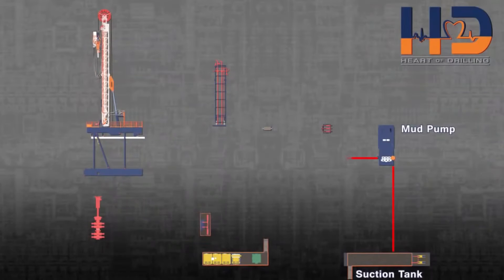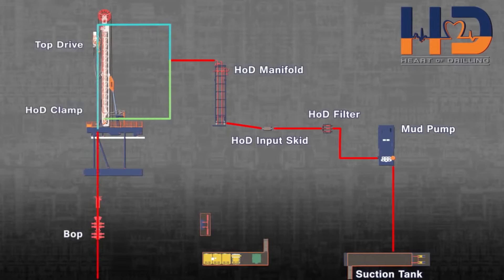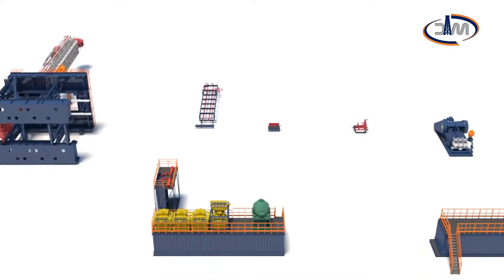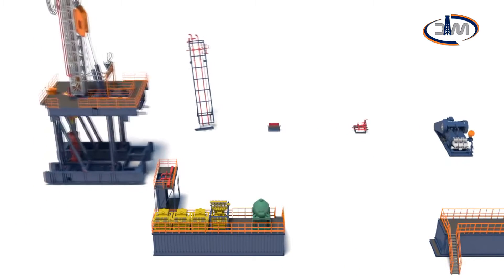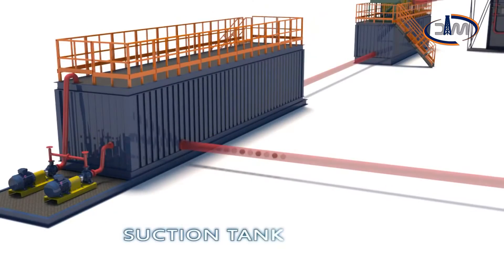The HOD system is characterized by easy integration with other rig equipment and is designed to allow personnel to move away from the rig floor and manage operations remotely. All components are designed in compliance with API standards and for a working pressure of 7500 psi and a flow rate of 1000 gallons per minute.